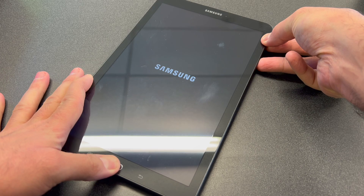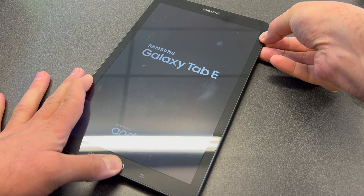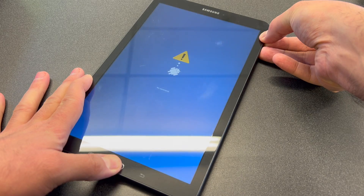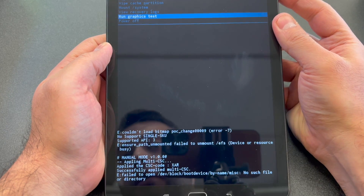Press and keep holding, and we're going to get the recovery menu that we need to erase this tablet. There you go! Now you want to use the Volume side buttons to navigate.